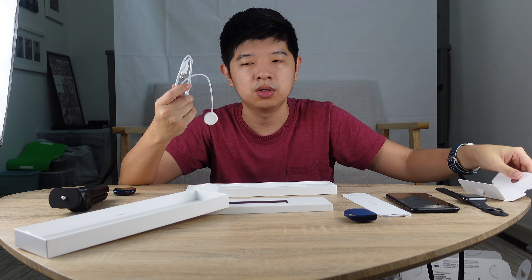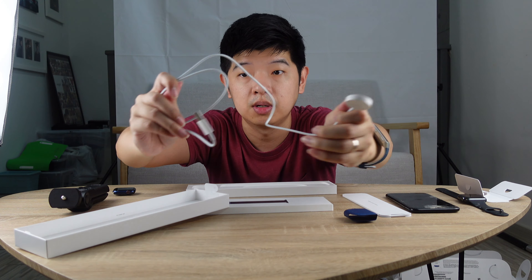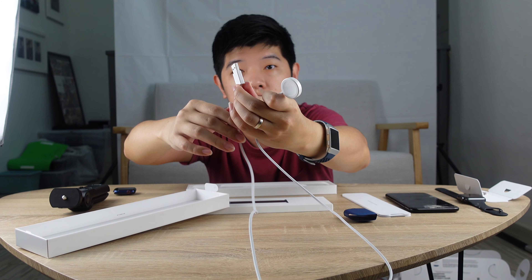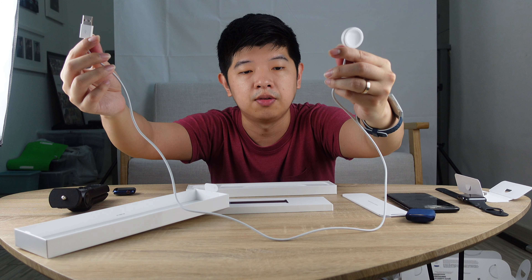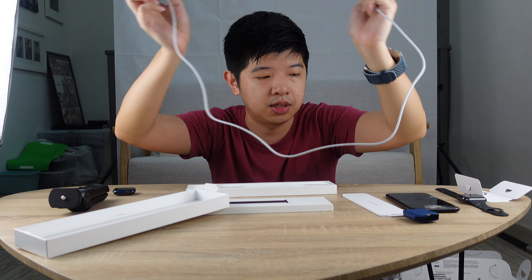So it only comes shipped with a USB cable. This is the USB cable — it's USB-A, not USB-C. I'm kind of disappointed that it's not USB-C, because most of my devices are already on USB-C. But I guess it fits into most power adapters, so that works well.